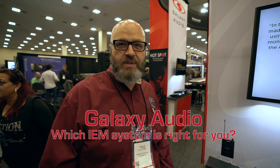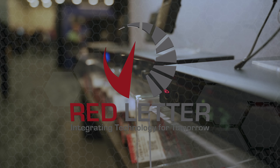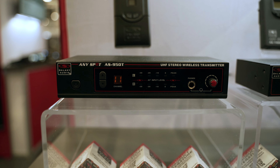The question we always get is, which system should I buy? The AS950 is really good for a smaller venue. So if you don't have a lot of wireless frequencies, or if you're not in a real congested area, the AS950 would be a really good option for you.